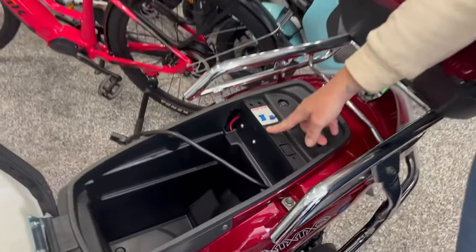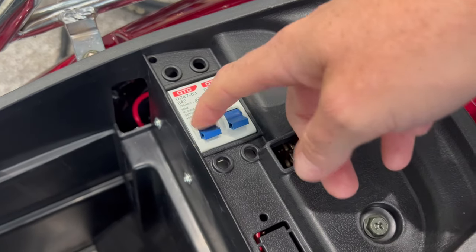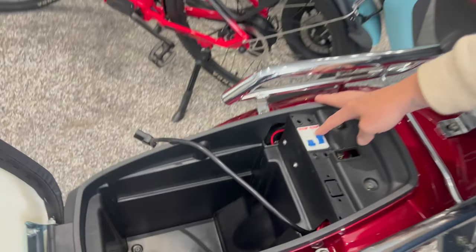These are two breakers and this is how you go from the bottom battery to the top. So let's say we drain the first battery — then you click that on and that would turn on the battery under your seat.